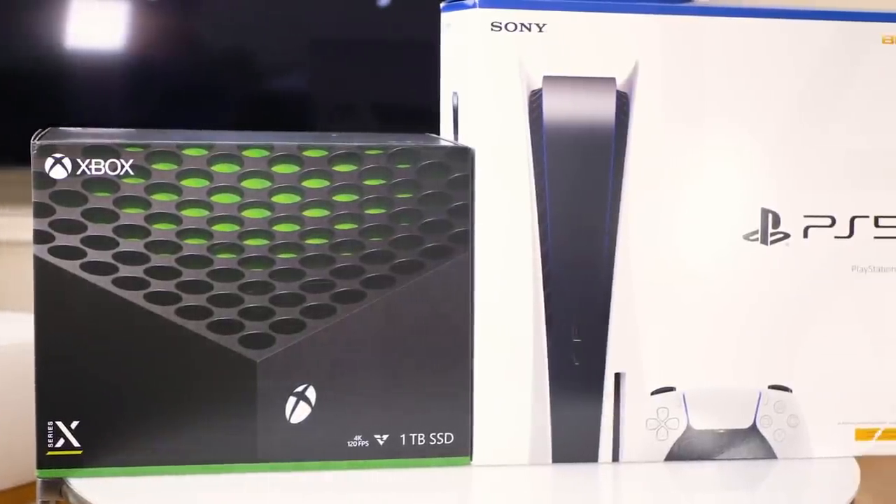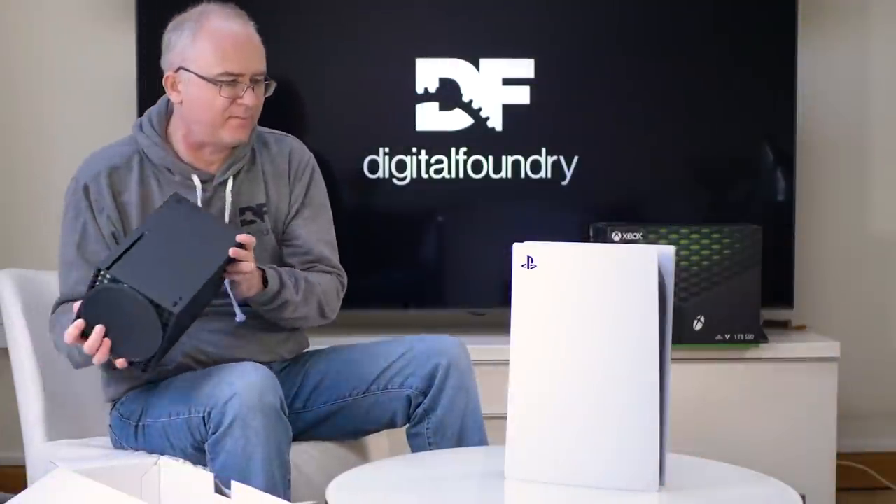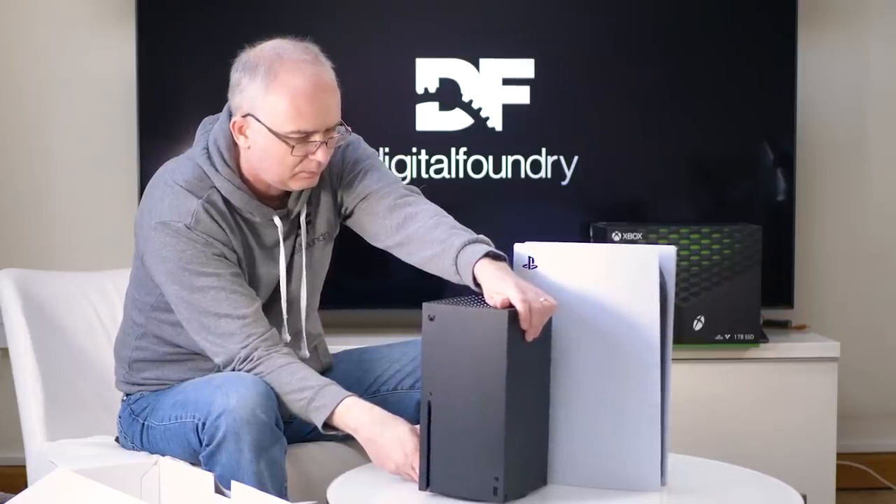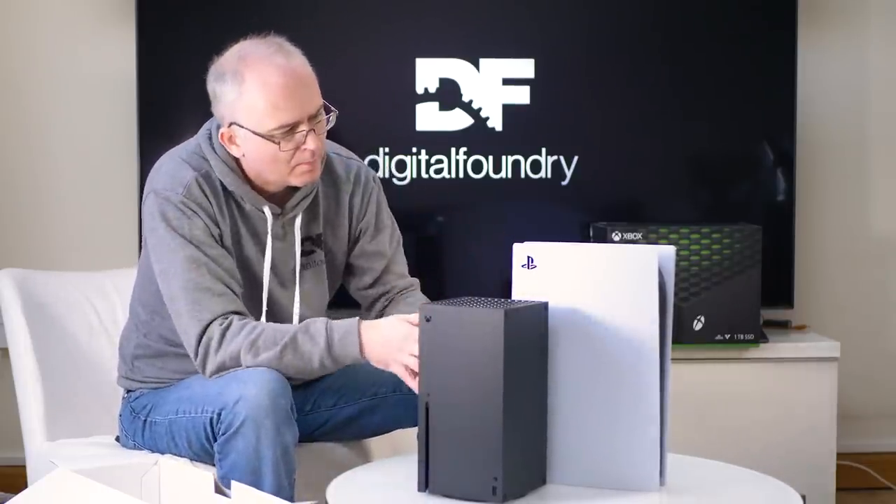Hey everyone and welcome to a brand new Digital Foundry Direct. What we're going to be doing in this video is a dual unboxing: PlayStation 5 and Xbox Series X, full retail packaging. Joining me to discuss it is John Linneman, a man who has gone through the exact same procedure on both machines. Owing to the current times, we have to do this remotely, but we each had an experience unboxing these machines in the last week.